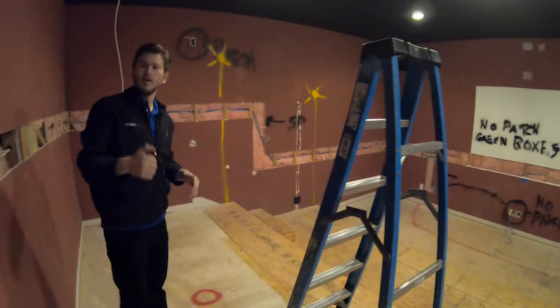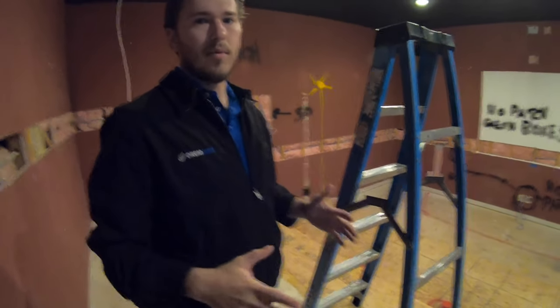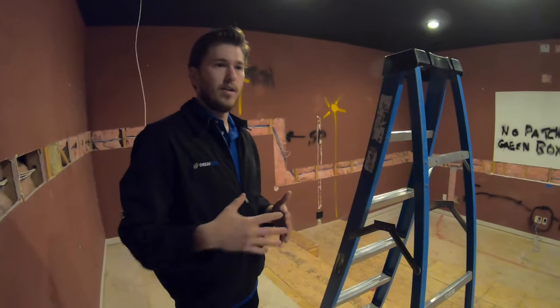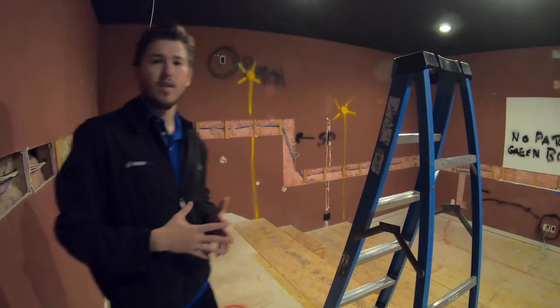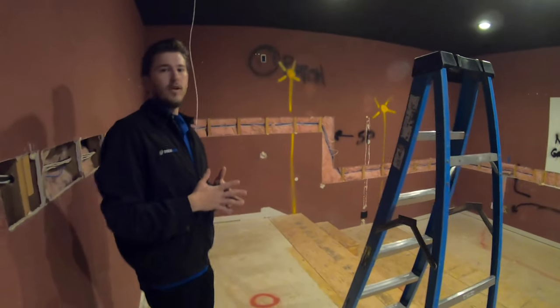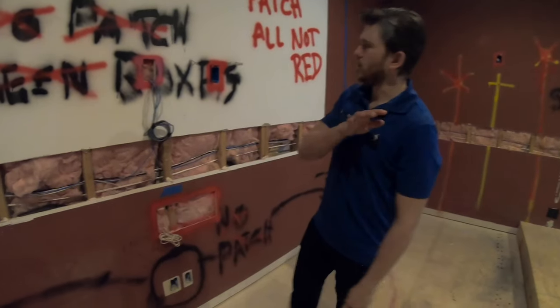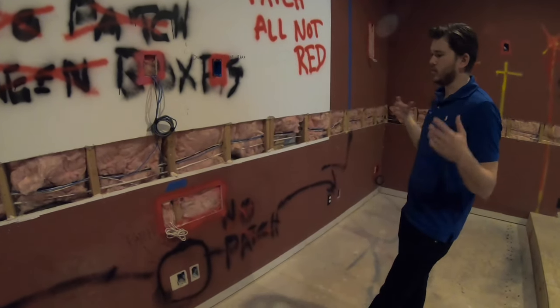We're going to do a one-button-press touchscreen remote that makes everything extremely easy to operate and automates all of the lighting right into the system. We're going to get started on the wiring today and we'll update you as the installation progresses.